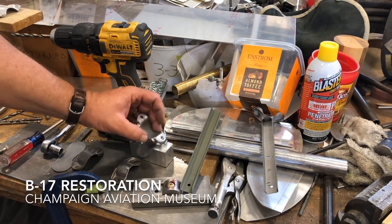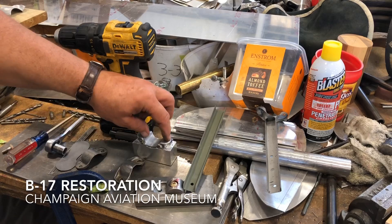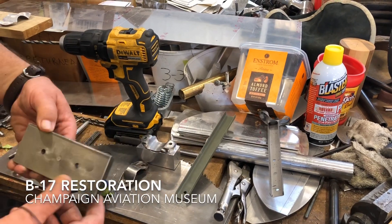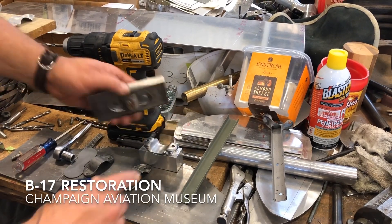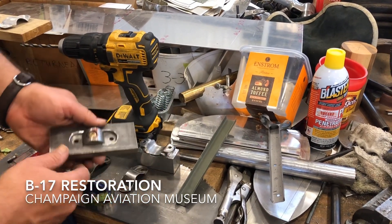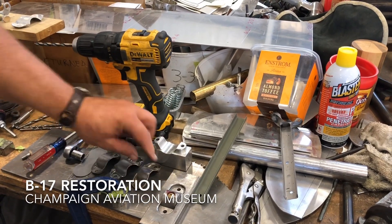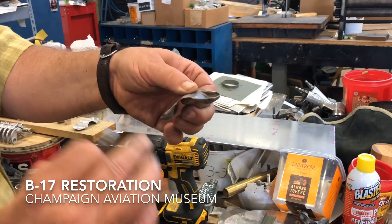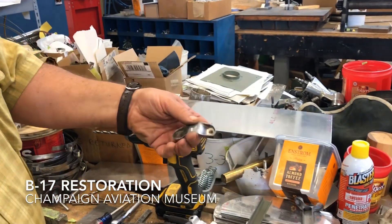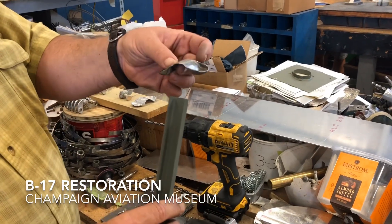The next step is to drill holes in it so that we can attach it to this setup. And when I press that down, we'll get these bottle cap edges. And then the final step is to clean up those edges — you can see the difference.